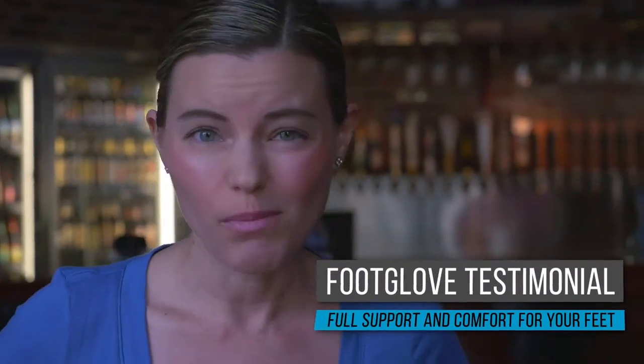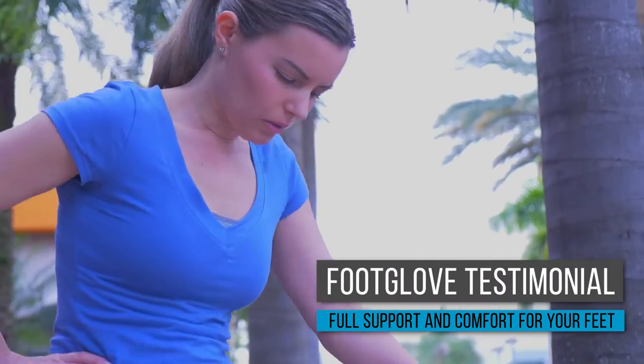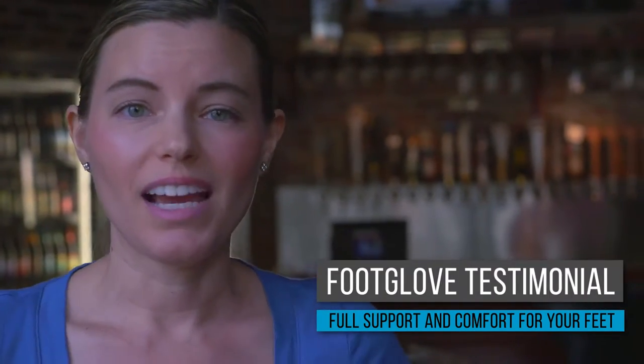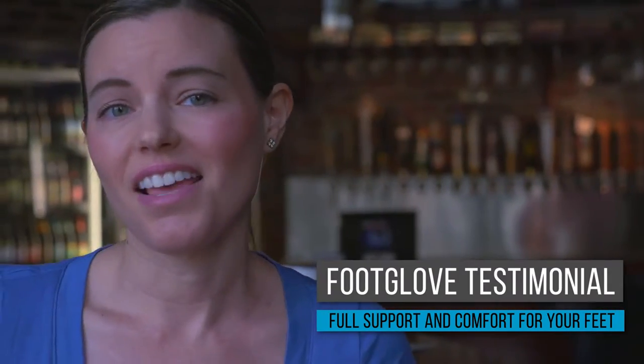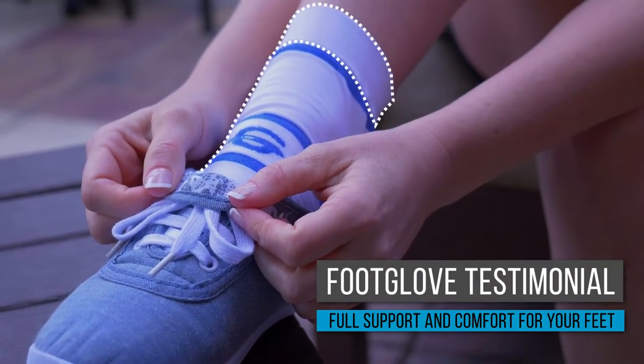It's surprising how much walking I do when I'm at work. You think it's just a small restaurant, but the walking really adds up. Foot Glove goes with me every step that I take throughout the day. The soft cushioning pads really work, and all I can say is thank you, thank you. I can finally go home and not have to soak my feet anymore.